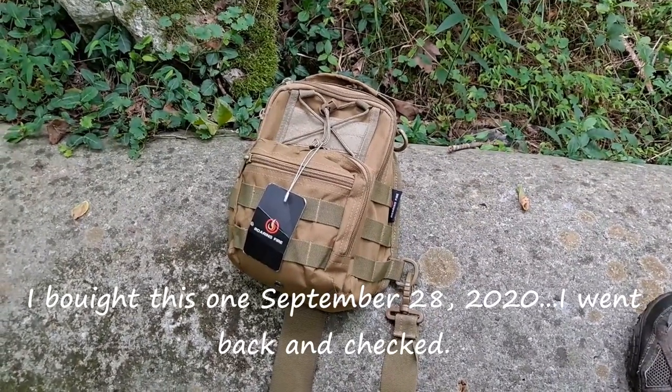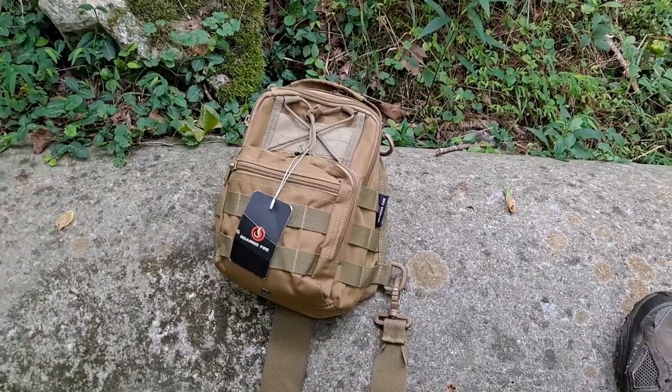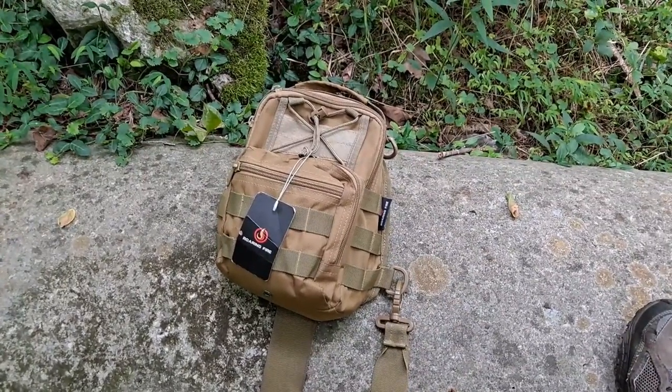It's irking both my son and my wife about that tag. I told them: when I do a review, I'll cut the tag off. So that will be in this video.